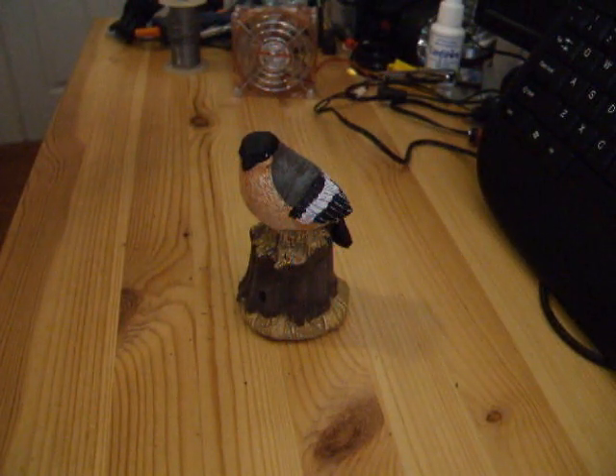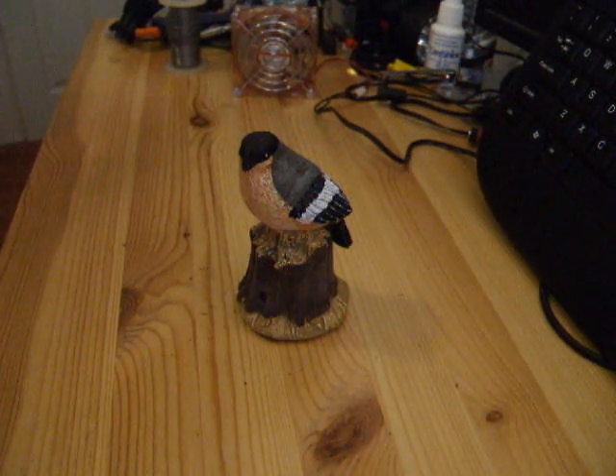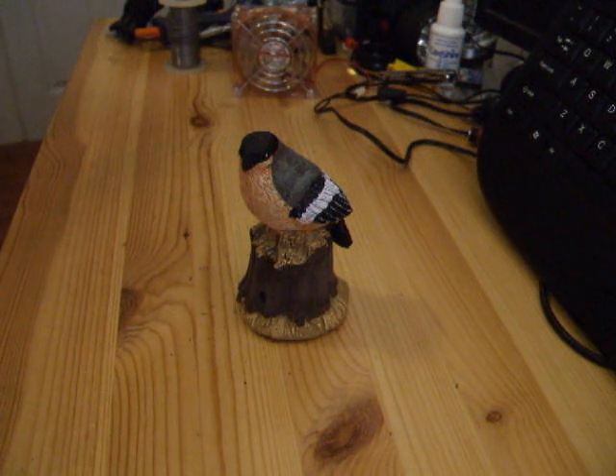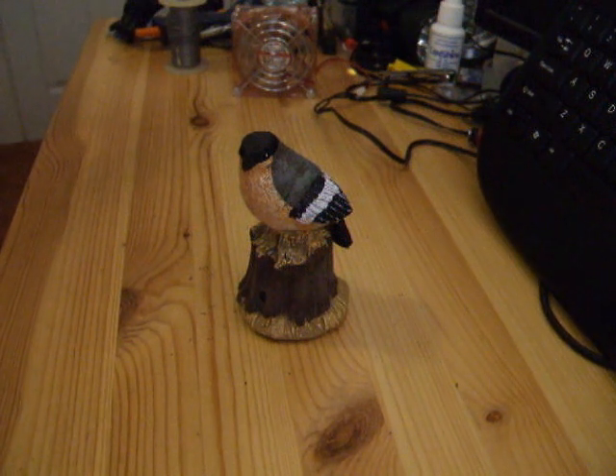Tonight we're going to see what we can do with one of these really annoying motion sensitive ornaments. This one, if there's a change in the light like a shadow goes over it, it sings to you. In fact this one seems to be a bit over-sensitive — I only have to move slightly in the background and it sets it off.